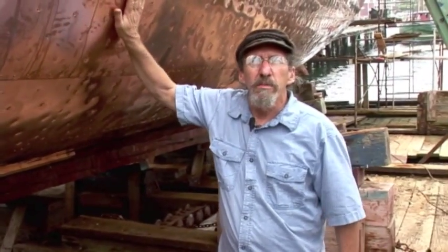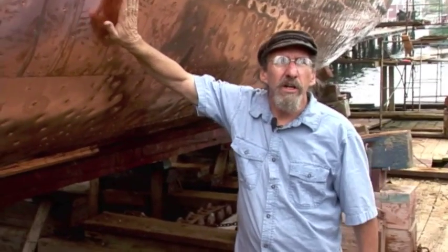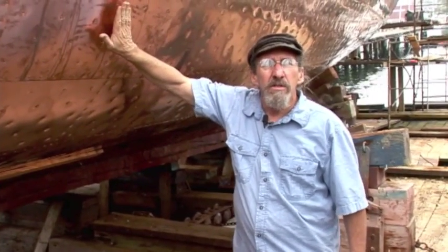As you can see, we've progressed with the coppering, and we're now on the port side of the vessel. We've been working less than a week, and we've already got quite a bit of copper on here. So check back with us next week, and we'll show you some more progress on the Tea Party ships. Thank you.